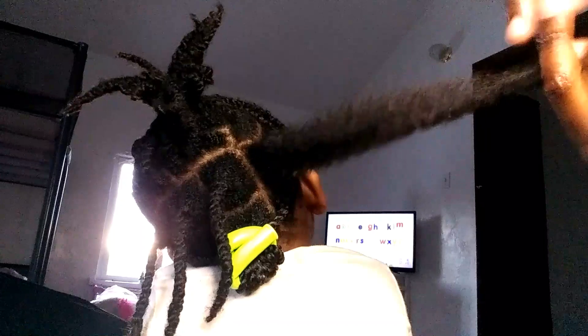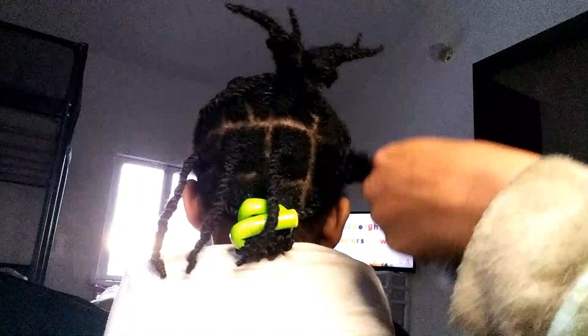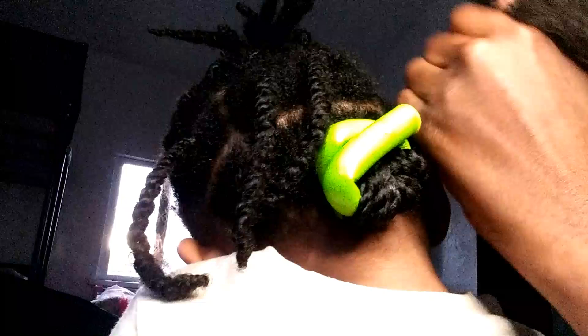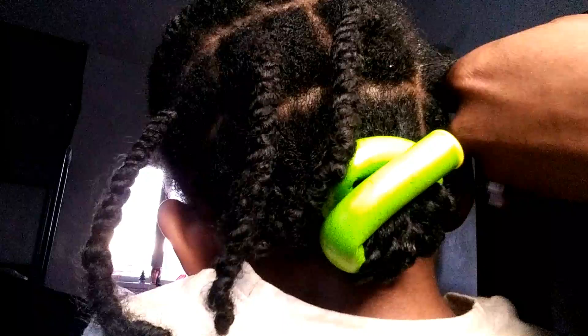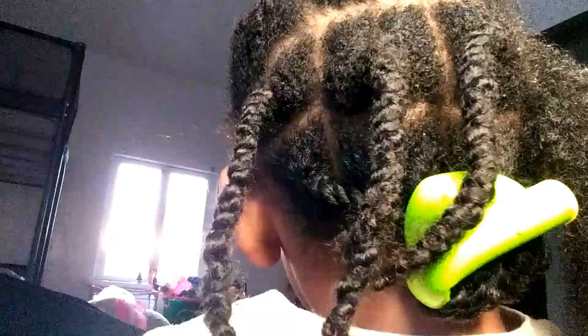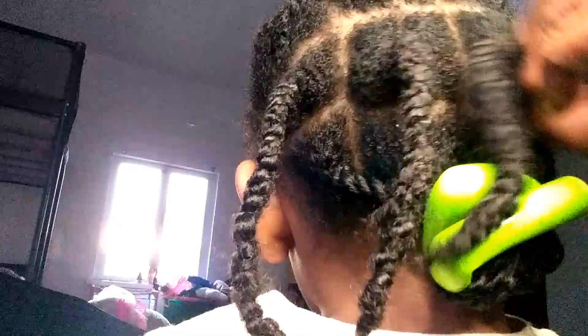I'm really happy with her texture and the way her hair looks — it's just gorgeous. That spray is really helpful, but you can use water if you don't have a detangler. I gave her a little break for a moment, and then we're back to detangling — I'm just trying to do it as soft as possible by holding on to the top. That's just some more shea butter.